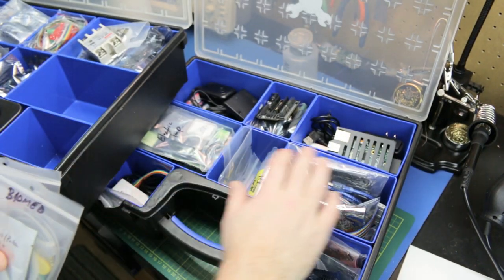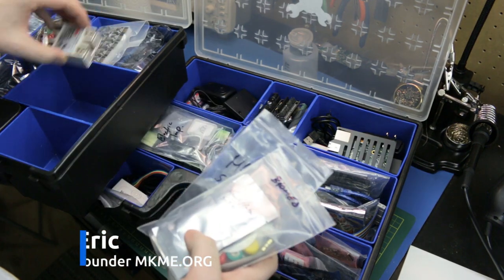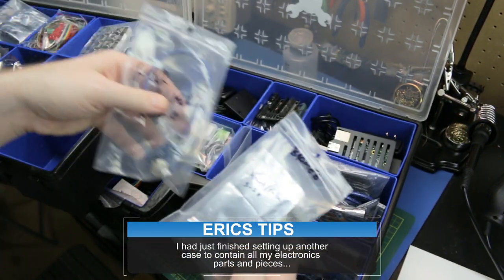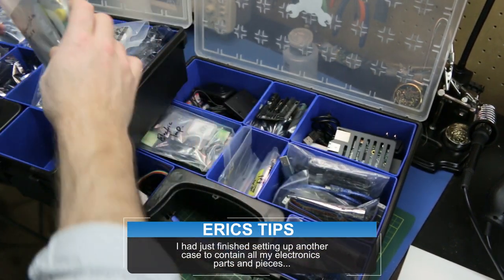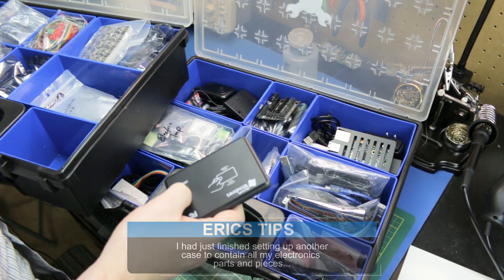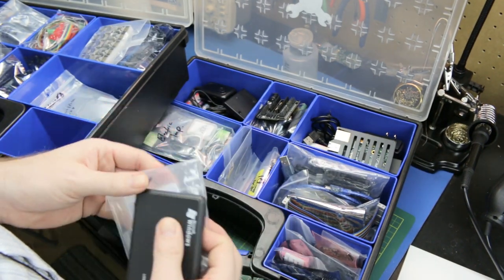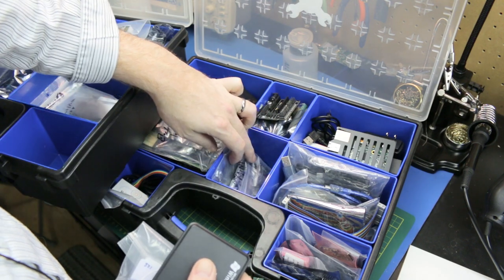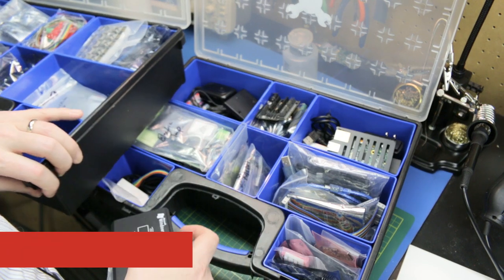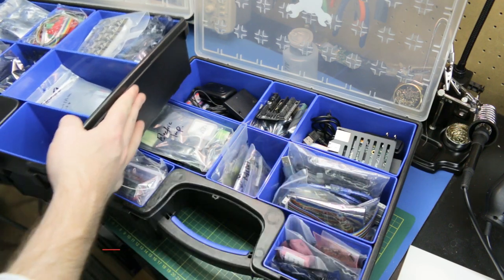I think we should be in pretty good shape with this setup — it'll give us some room to finally put away some parts I haven't been able to, such as heart rate and pulse sensors, more MQ2 smoke and gas sensors. There's also an RFID reader, which I think belongs in here as well — it'll go in with kind of the oddball stuff.